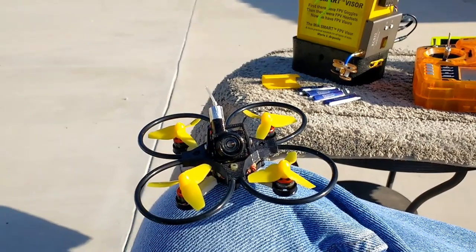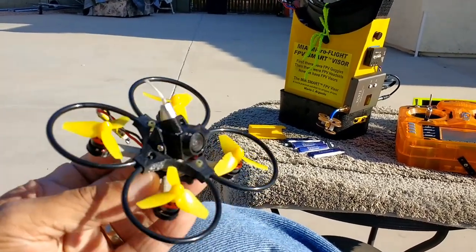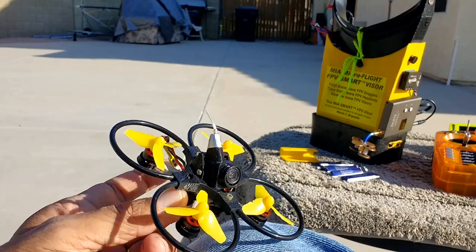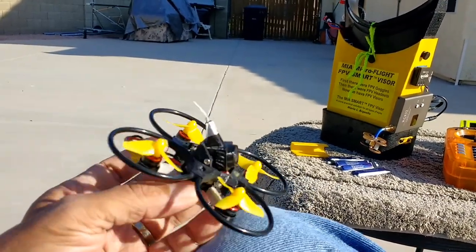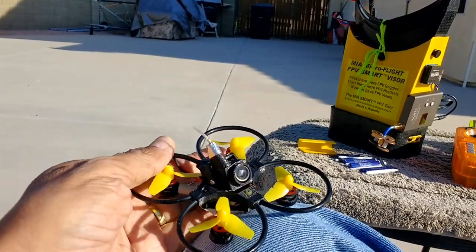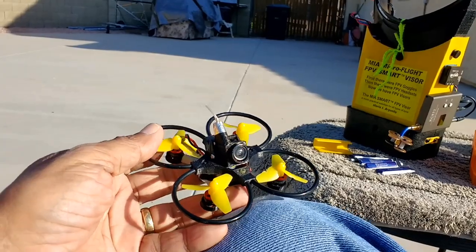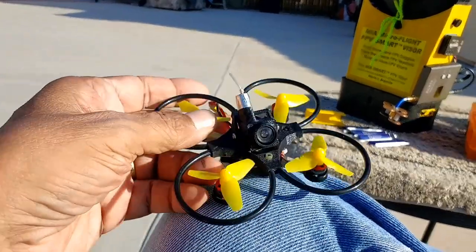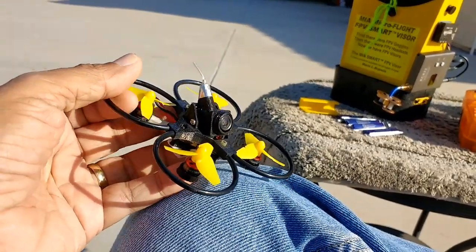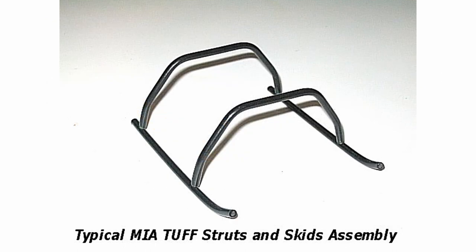This is Mario with MIA Microflight, and I'm about to fly this Mobula 7 that has been fitted with a MIA Microflight TUF Micro Racing FPV frame. You can see the look of the frame — it has these rings. These are very tough rings, thus the name TUF, which also stems from the original MIA Microflight TUF landing gear, TUF frames, and all the other upgrades and products we used to make back in the early 2000s. I've reintroduced those components in a frame for these micro or tiny whoop sized quadcopters.